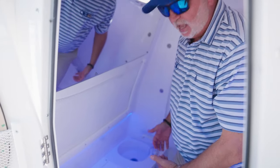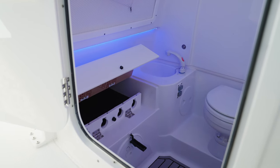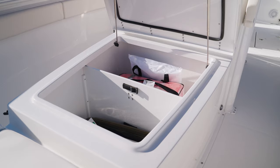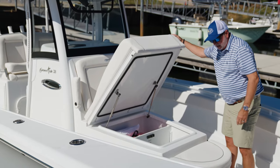We have nice blue LED lighting, an electric porcelain pump-out head, and we've added rod storage to store your rods and lock them up. Under this extra-large coffin box we've given you over 450 quarts of storage for all your gear.